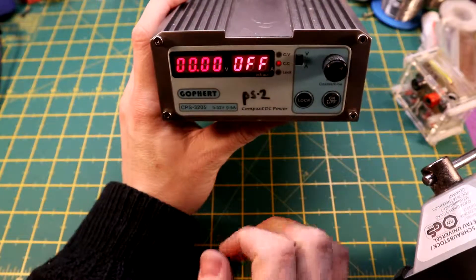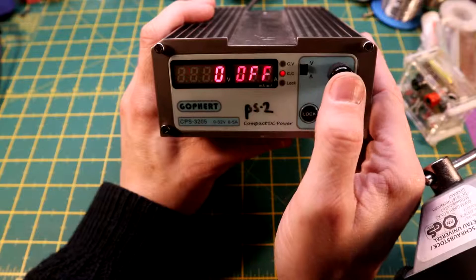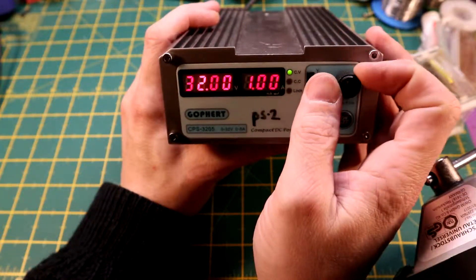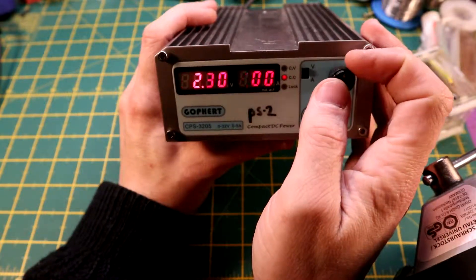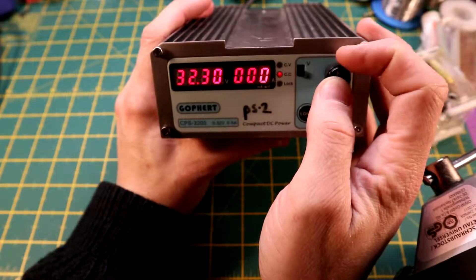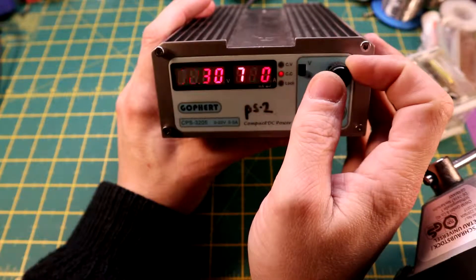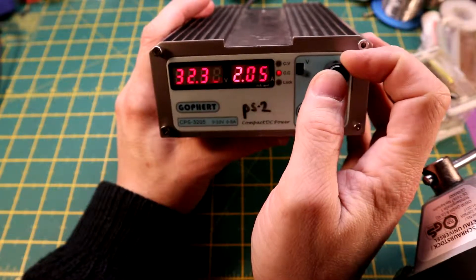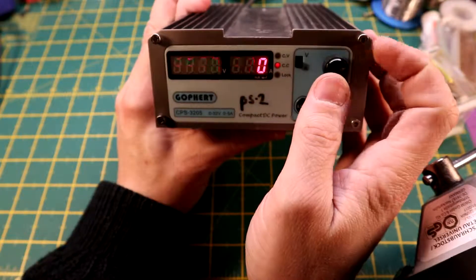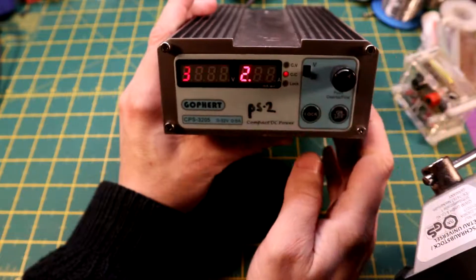It has on/off and a lock for the front control panel display. Powered on, it's a bit flickery on 60 frames. In constant voltage mode it goes all the way from zero up to 32.3 volts — so you get an extra 0.3V on this one. You can switch to current limit and set your current limit by pressing the button to switch digits, in milliamps all the way up to 5.1 amps.